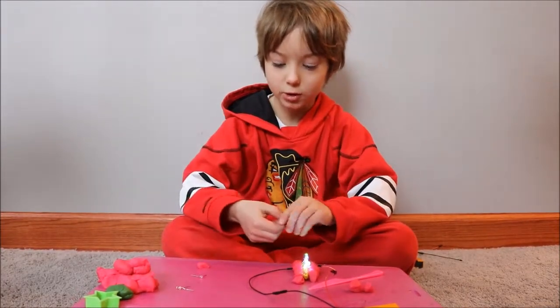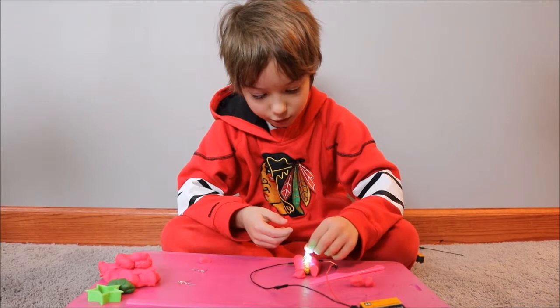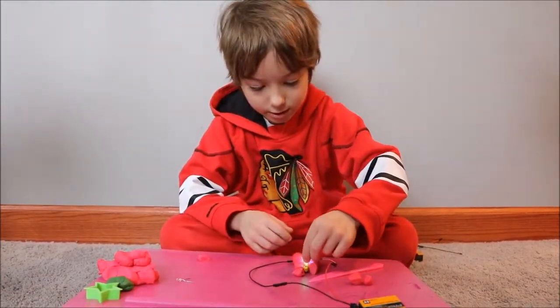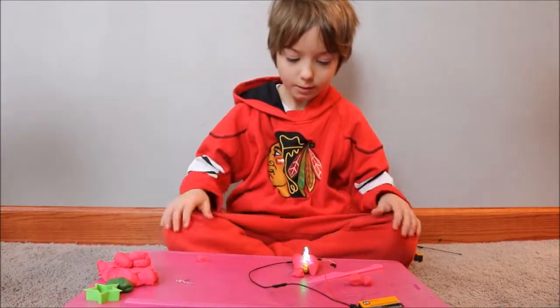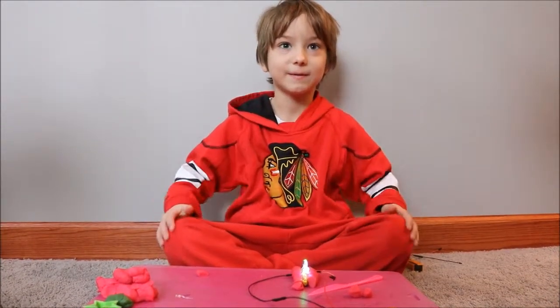If you ever want to make this, go ahead and get some Play-Doh and clay to try it. Get a battery and wires, and make sure to subscribe — bye!